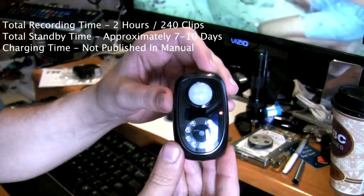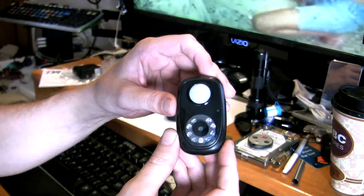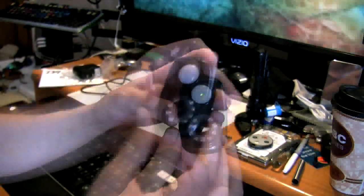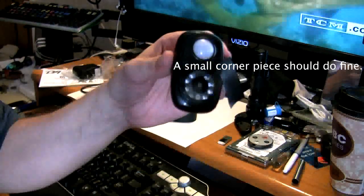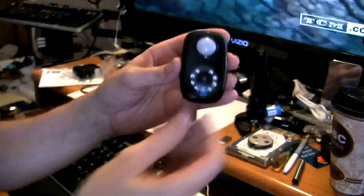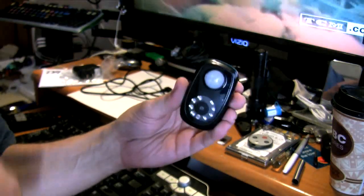Very simple to use - flip the switch on the side, turn it on, and you'll see the red LED light up. For the first clip it's automatically going to start recording for 30 seconds. When done recording this initial clip, it goes back into standby - the red light will flash once and then turn off. The downfall is that when you're recording the light will be blinking, but the upside is you can put a small piece of electrical tape right over it and you're never going to see it. When you go power off it's turned off; when you go power on it's automatically in record mode - no buttons to push, just turn the power on and it's good to go.